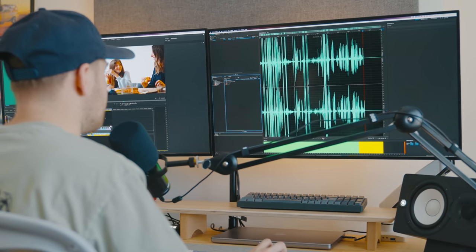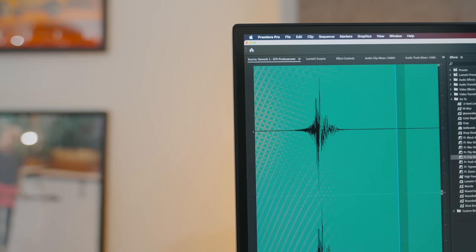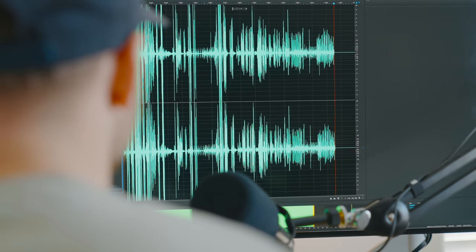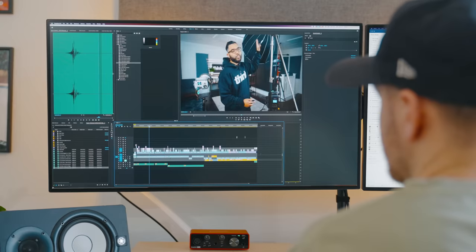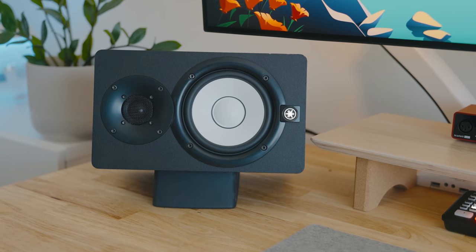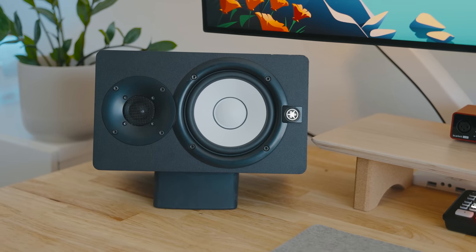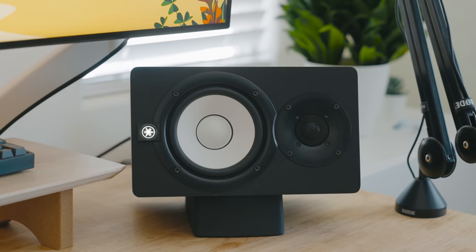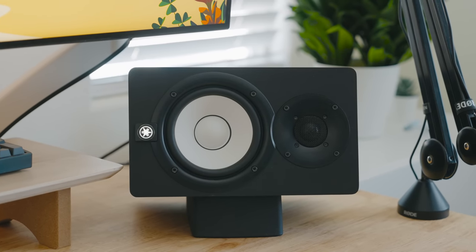When you're video editing, half of your video is audio. You can watch a video that maybe doesn't look the best, but if a video doesn't sound good you're more likely to stop watching it. Because we want viewers to have a great experience, I use my HS5 speakers that I've had for years paired with an 8-inch subwoofer. That way I can hear plosives or any unpleasant frequencies and treat them in post-production.